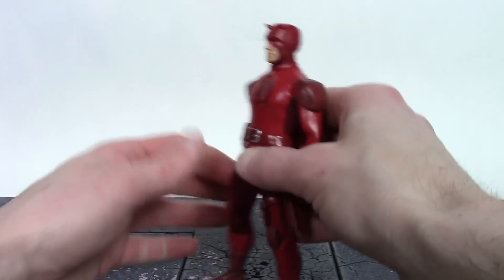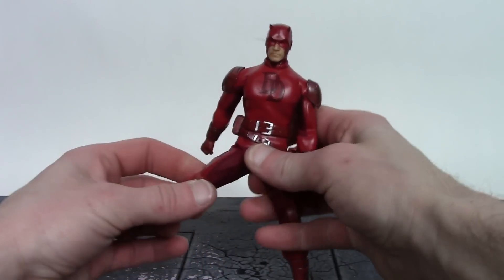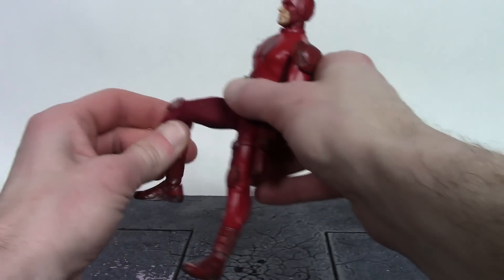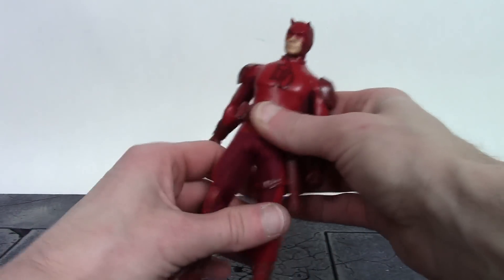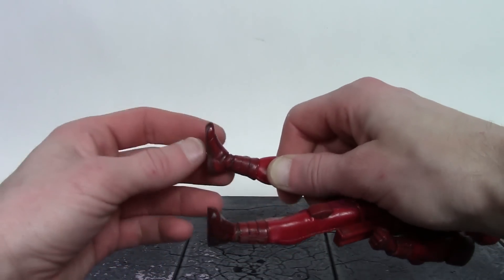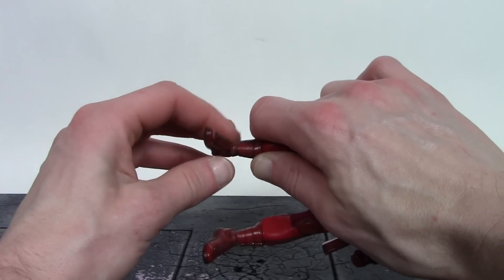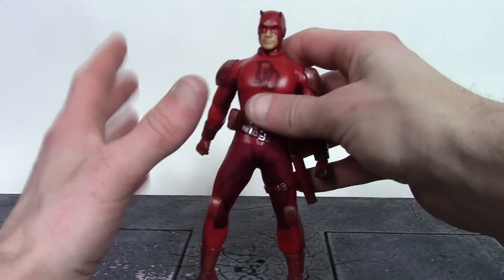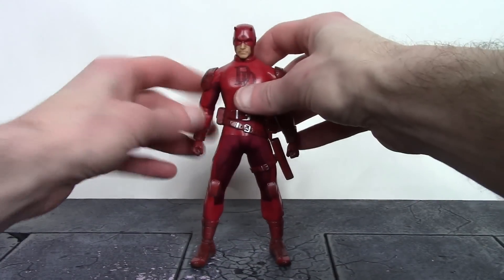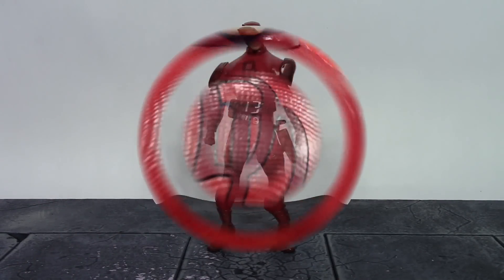For the legs, Daredevil can kick forward about 90 degrees, goes to the back just a tiny bit, and kicks out to the side a little less than 90 degrees. We have upper thigh swivel and double jointed knees that bend all the way back — very nice movement there. For the ankles, they swivel, hinge up a tiny bit, and down a tiny bit, with some pivot. Out of all the Mezco One:12 figures, I believe Daredevil has the best ankle articulation. Overall I'm pretty satisfied with the movement — you're going to get him into some great classic Daredevil poses.